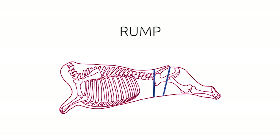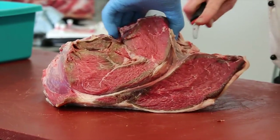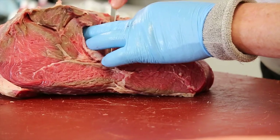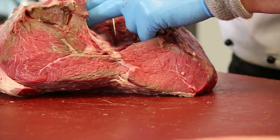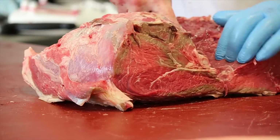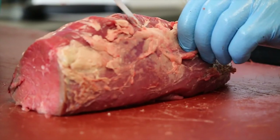Rump. On larger rumps, you can use the three-muscle method. The cap muscle is removed to produce the picanha. The remaining muscle is split down the middle with the gristle removed.